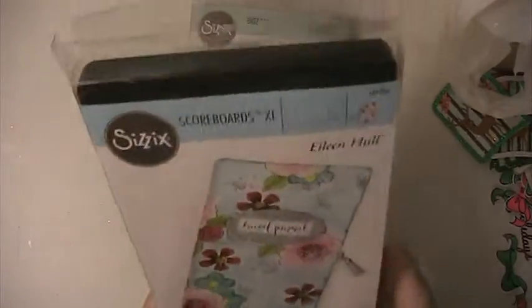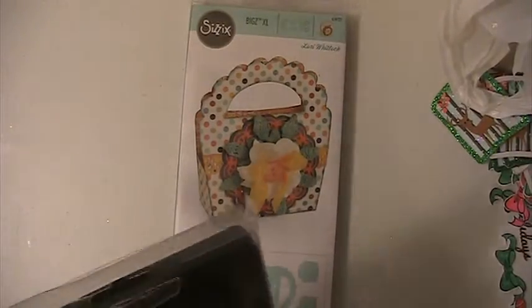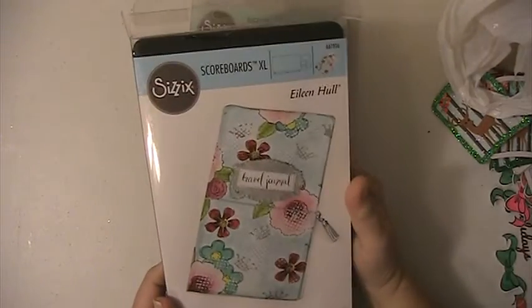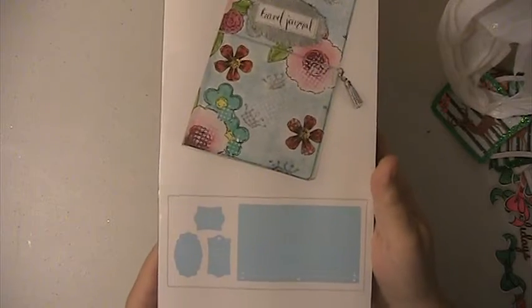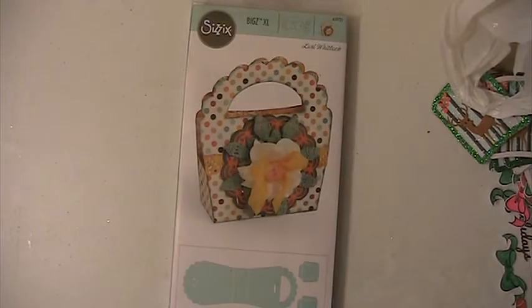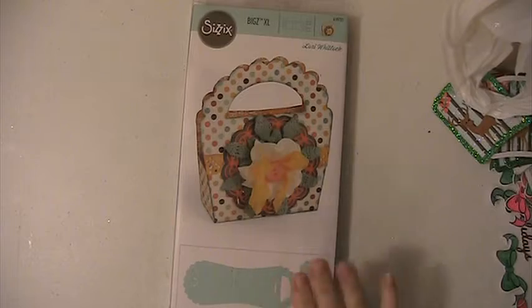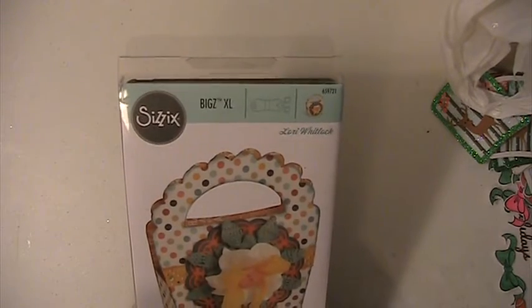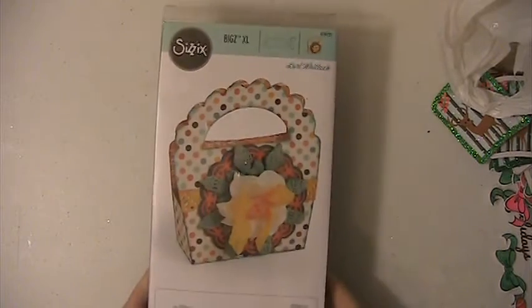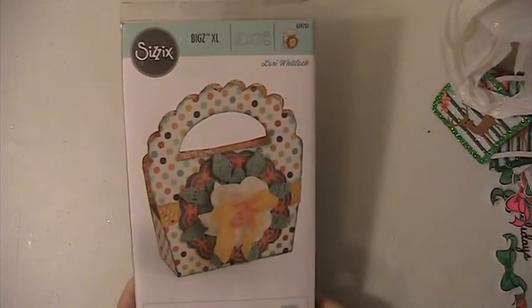This die here, I've never used it. This one is the other Elaine Hall die, and this one I did use a few times. And this is a Lori Whitlock that makes a cute little bag.